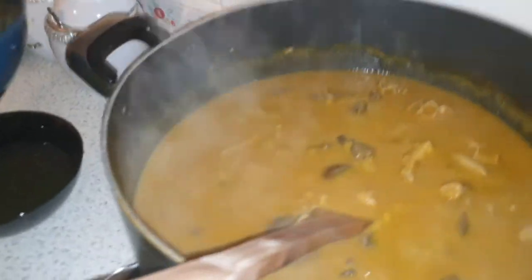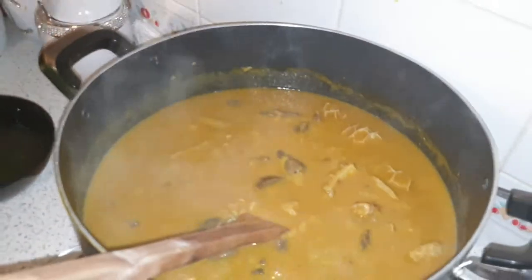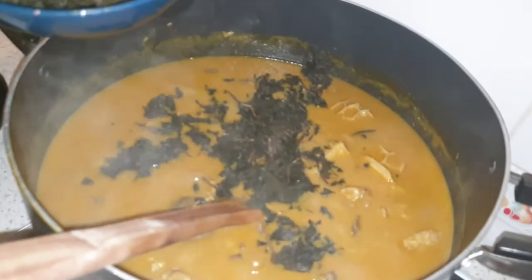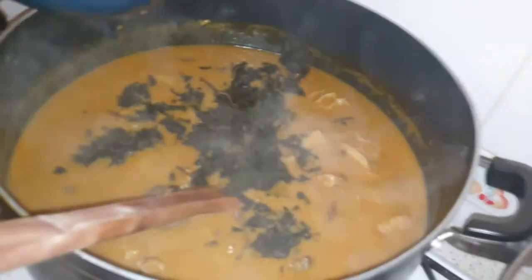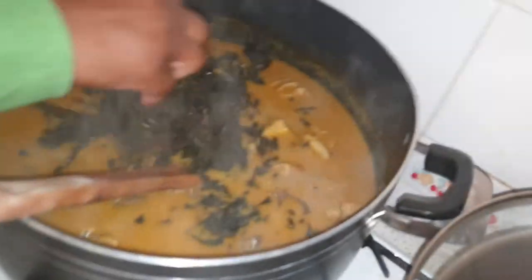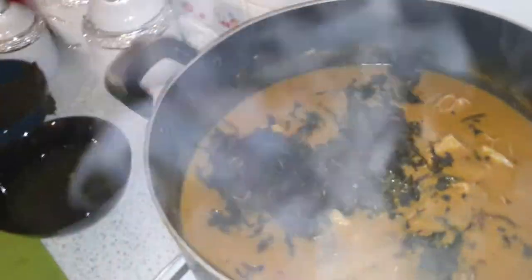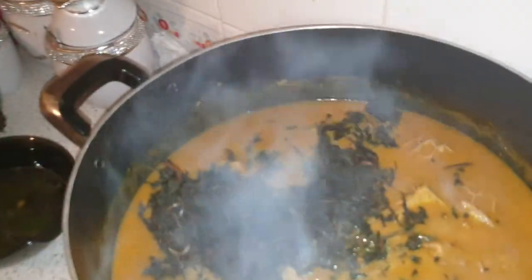There is also the meat. Now we're going to add the onubu. When you're cooking onubu soup in Igboland, there is a tip about the meat. We are sprinkling the onubu now — sprinkling it around the pot, more like closing the pot with it.